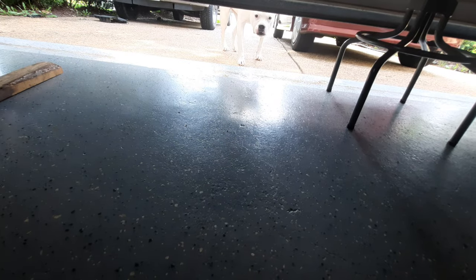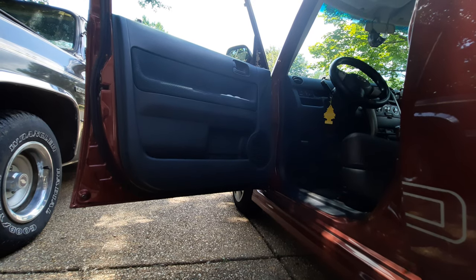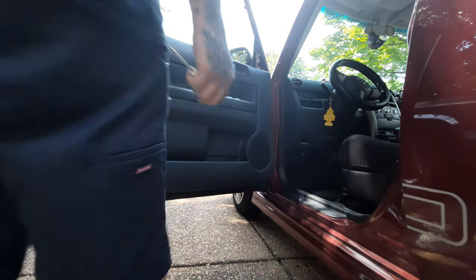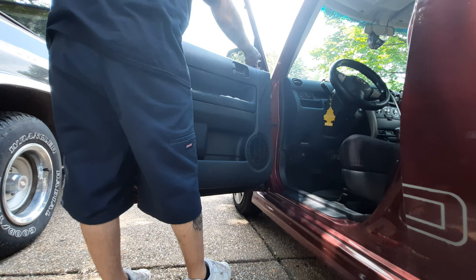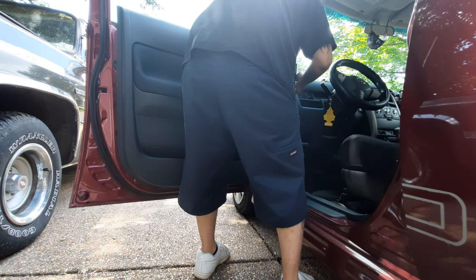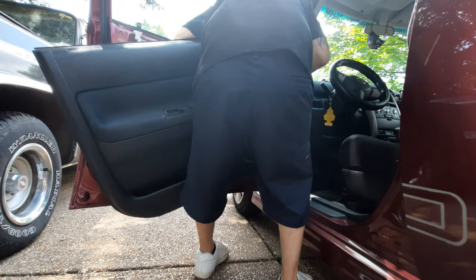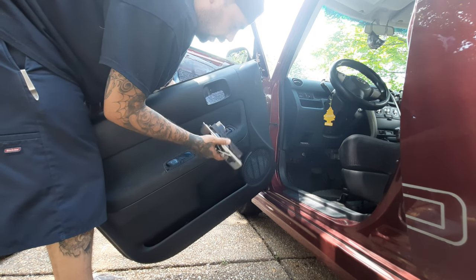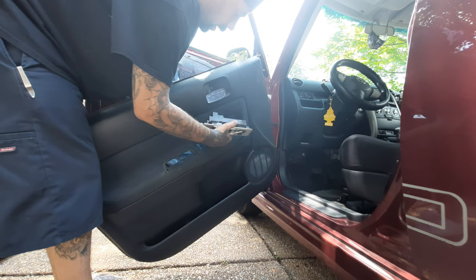Alright guys, I already got most of the work done. Just in case you need this information: I already separated it from the inside. Just lift up, make sure you take this little cover out — Phillips screws — lift it up, pop it all out, then push in from the inside and the switch will come out. It's actually easier to pop it out first, and then when it's out you can get to it through the side and disconnect it from the main switch.